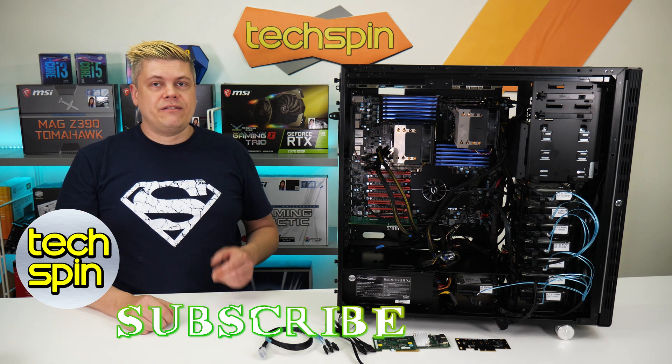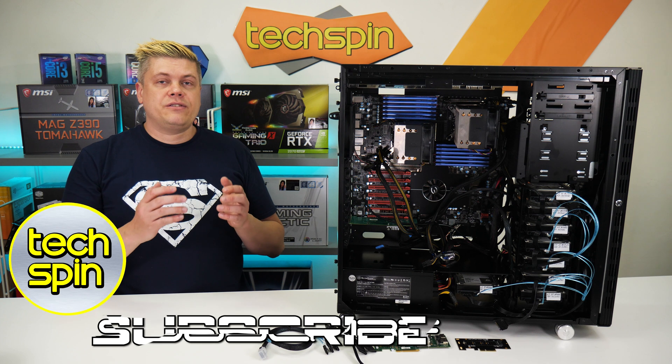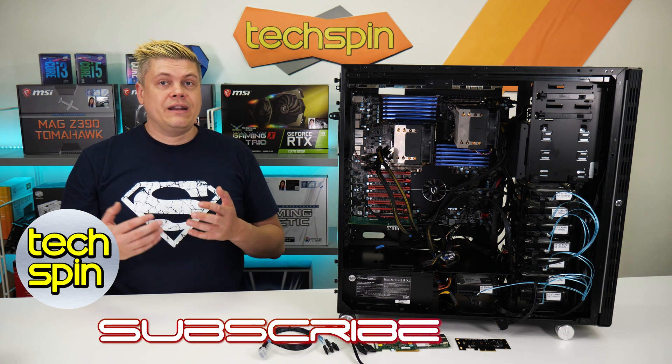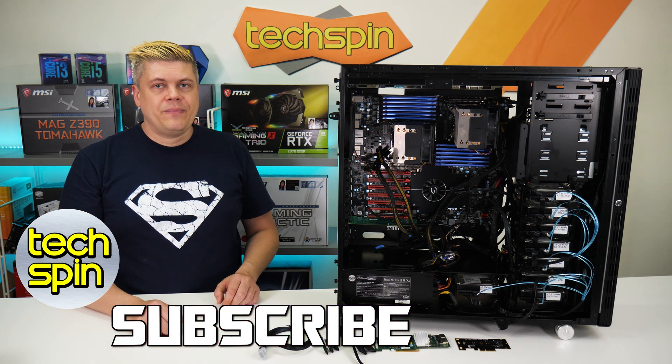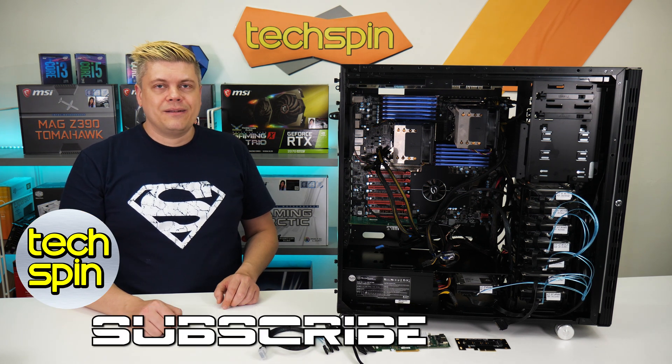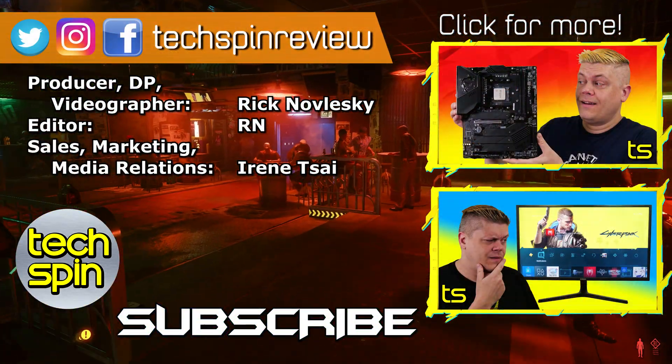We're interested to hear what you want to see reviewed — let us know and we'll try to get to it. We'll try to reply to hardware questions, but for Unraid software questions, we'll leave that for the experts. We really appreciate you watching this far — thanks for your time, and tune in for part 2 of this guide. Bye for now.